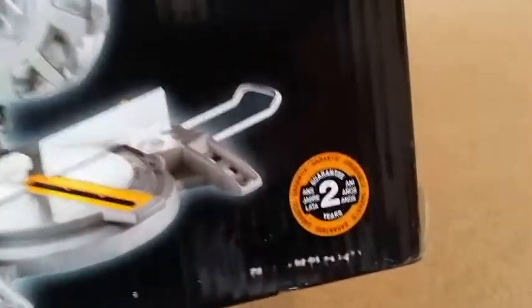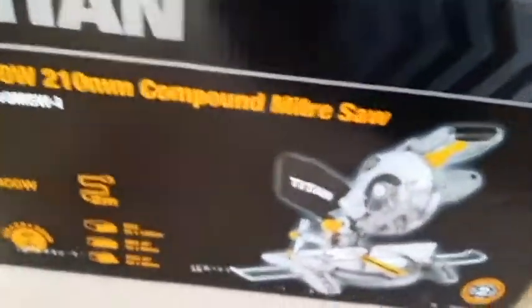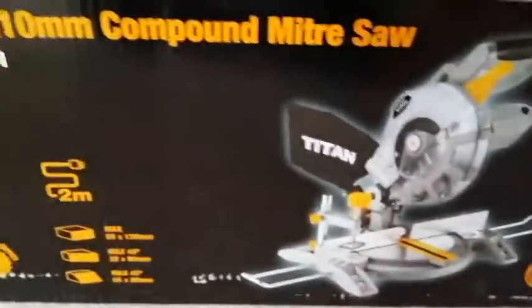The unit also comes with a 2-year manufacturer's warranty. The weight is 8 kilos. And that's about everything we have as far as information on the box.